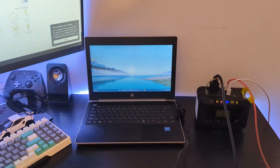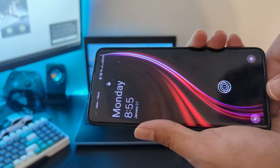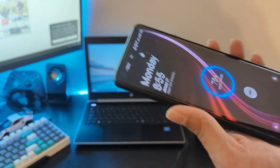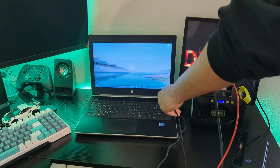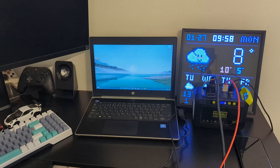After this I connected my phone to the power station using the 18 watt USB-A port, and the phone charged in fast charging mode. I also plugged a pixel screen into the USB-A port that provides regular charging, and the pixel screen worked as well.